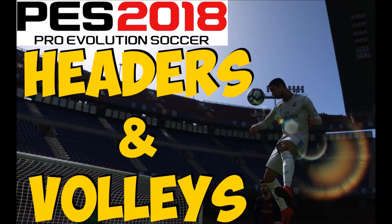Hello ladies and gents, it's Spooning Peeters here and today I'm going to go through headers and volleys with you.